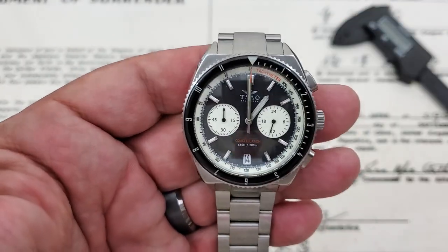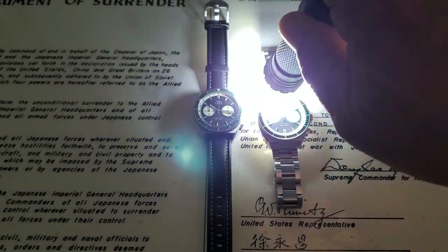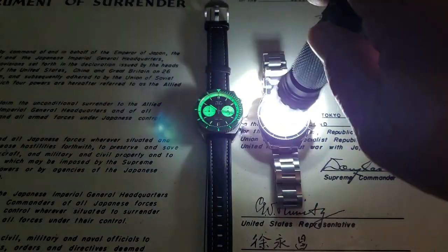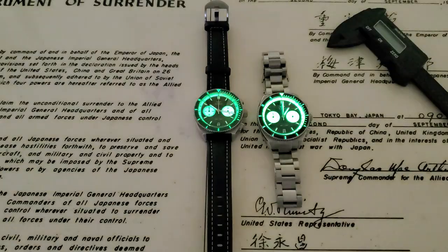Let's kill the lights and check out the lume on these watches. They are using C3 Super-LumiNova, and you can already see these watches glowing. We'll hit them with the light for the full light show. Really, really nice the way they did the lume on these watches, and considering these are prototypes, the fact that they glow this much is really impressive.